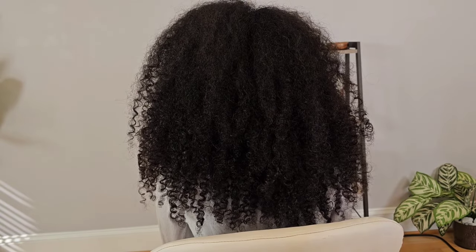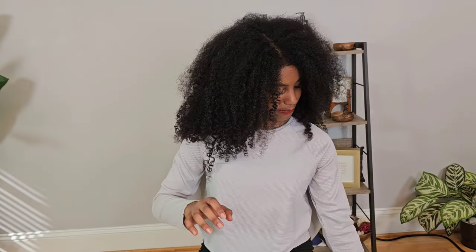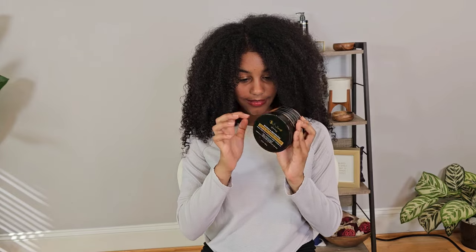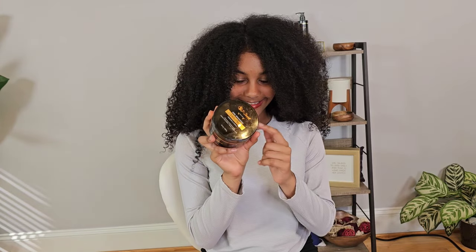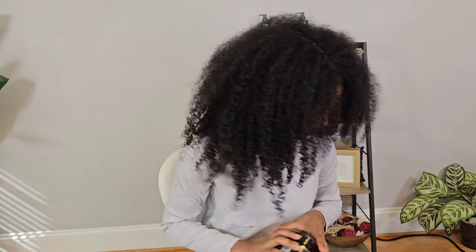We already shampooed her hair, deep conditioned her hair, did all the great stuff. So in this bottle we have warm water. In this container we have a leave-in conditioner. My mother made this — go check out her shop to buy it. This is a curl enhancing smoothie. That's what we're going to be testing.